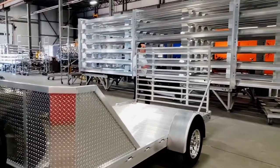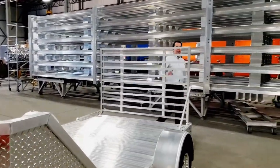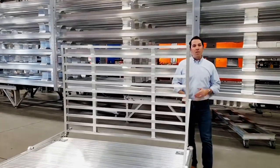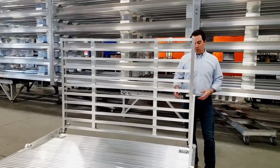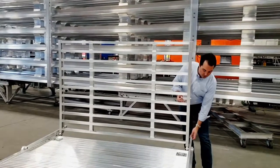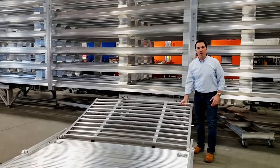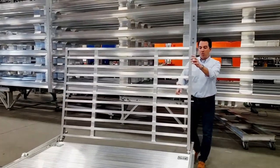On the back side, the standard ramp is a six and a half foot by 50 inch ramp. There's no cotter pins, there's no clevis pins, there's nothing to lose. There's a really simple ball you pull out, you drop that down, ramp drops down. It's a really tough rugged ramp, still allowing for a lot of wind to flow through.